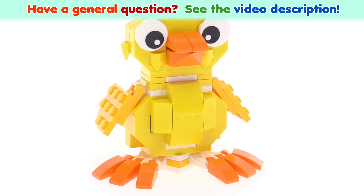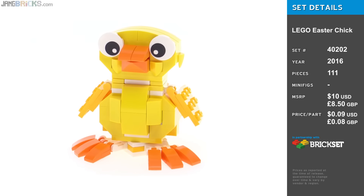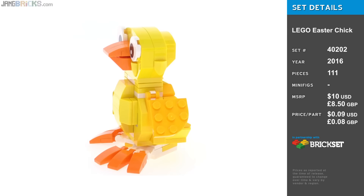Hello, this is a seasonal build from LEGO, the Easter Chick for 2016. It goes together in a pretty simple fashion overall and comes with some nice pieces.